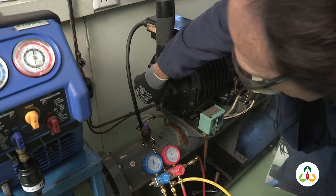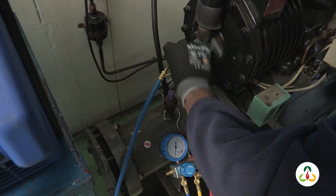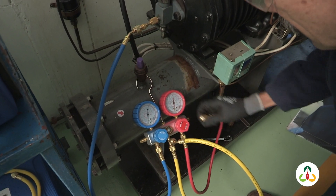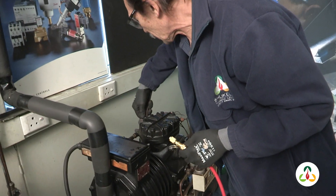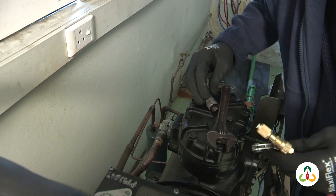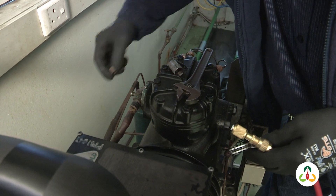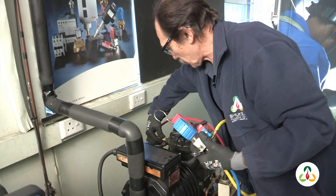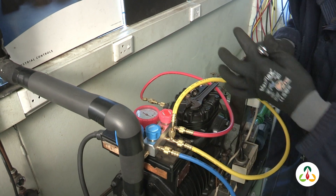Removing the caps from the service valves and connecting our hoses. This is the low side of the system, and then I will connect the other gauge hose to the high side of the system, which is this connection. Remove the cap from the service valve and we can connect our gauge to that connection on the high side.